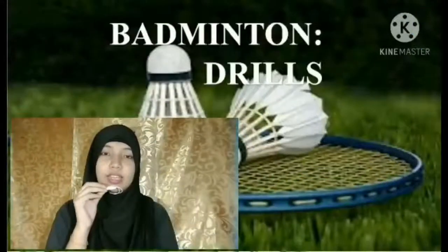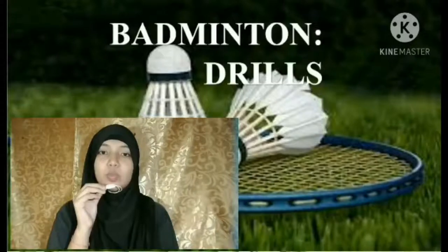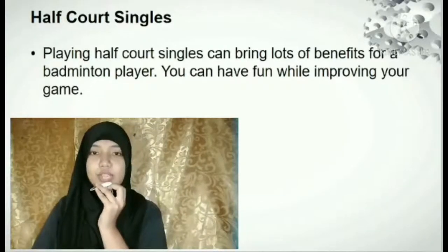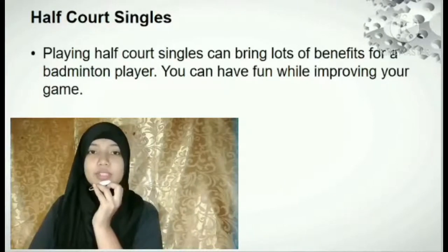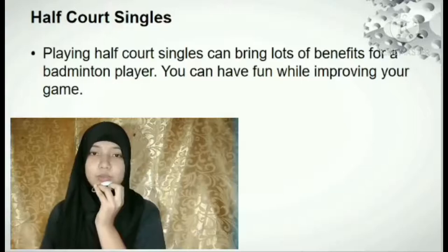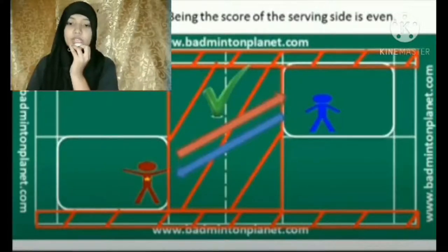This is the third reporter and I'm going to discuss the half court singles, king of the courts, and two versus one badminton drills. Half court singles is a very beneficial game for badminton players because it helps them increase their stamina, improve their skills, and give them more accurate shots. When the score is an even number like 2, 4, 6, 8, 10 and so on, the server will serve at the right side of the court and the opponent is in the opposite diagonal position.